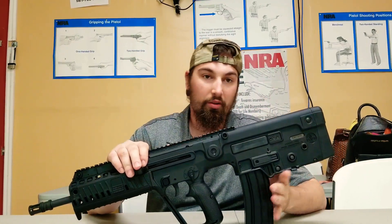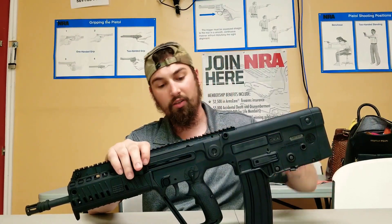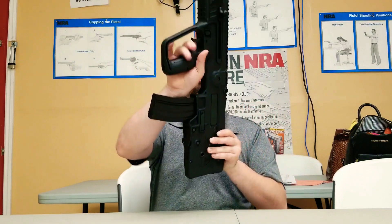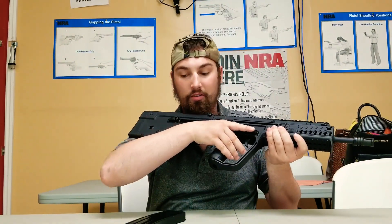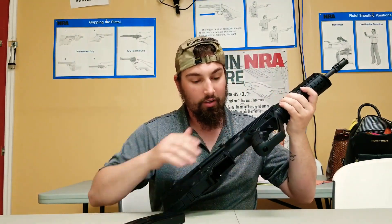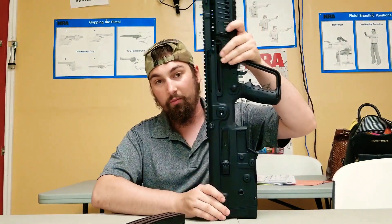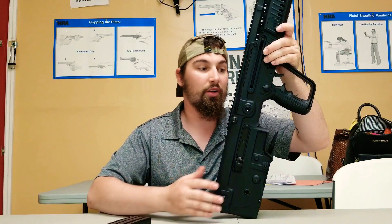Back here, this takes 20 rounds up to 30-round magazines. You take this guy out, which is really cool. It's a standard mag release — not back here, not here, it's right up where the user is used to, especially coming from an M4 platform. There are a lot of familiarities with it.